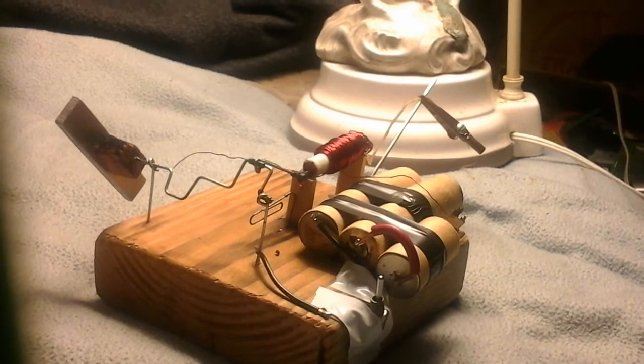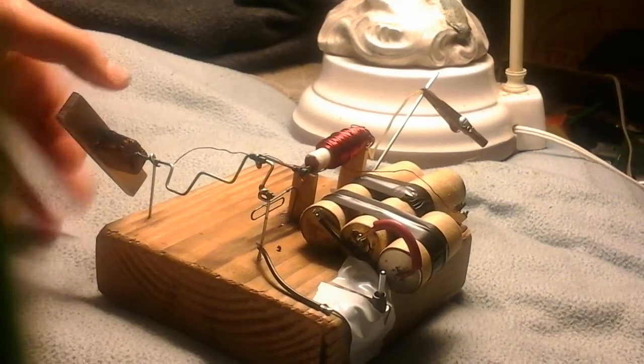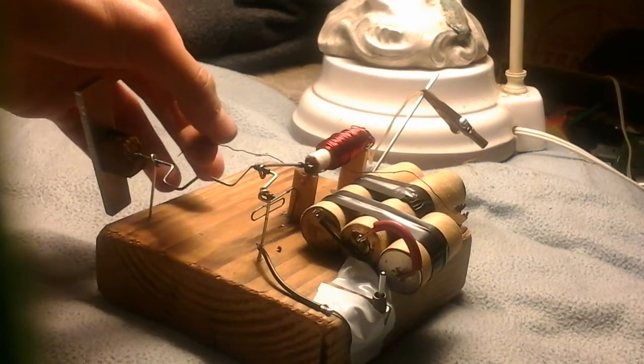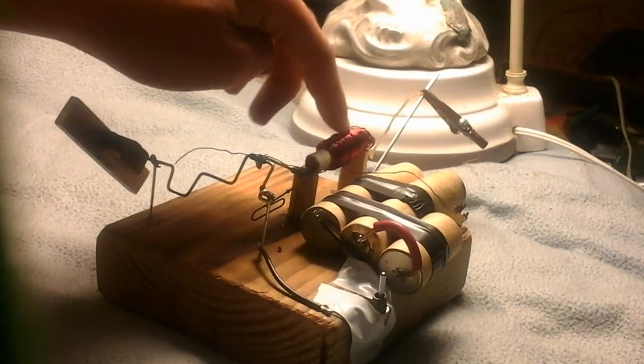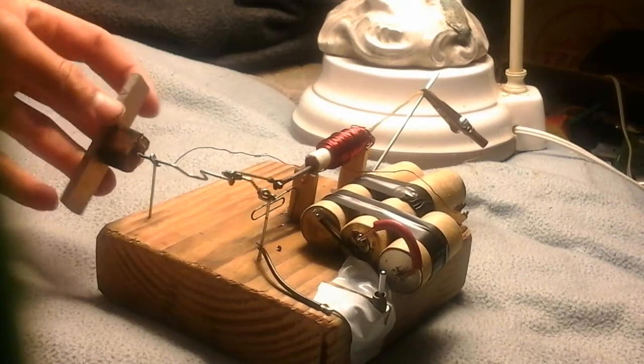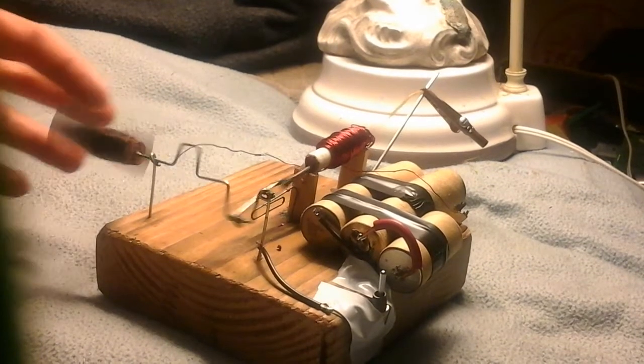I just repositioned the camera there because it was getting a little screwed up. Like I said, this just contacts this part of the crankshaft, and you get a pulse through the solenoid, which is timed correctly to yank the nail in and cause it to rotate.